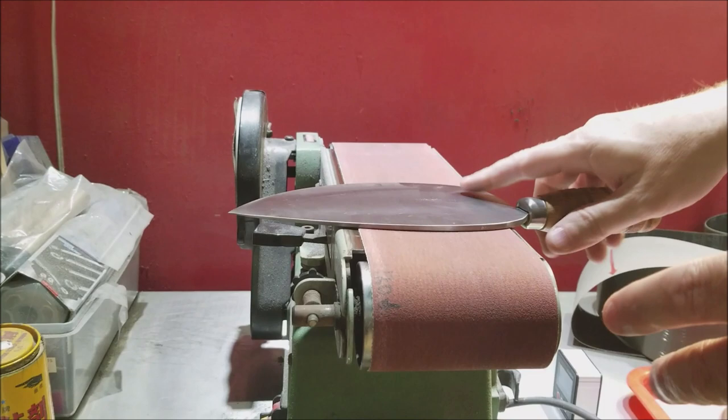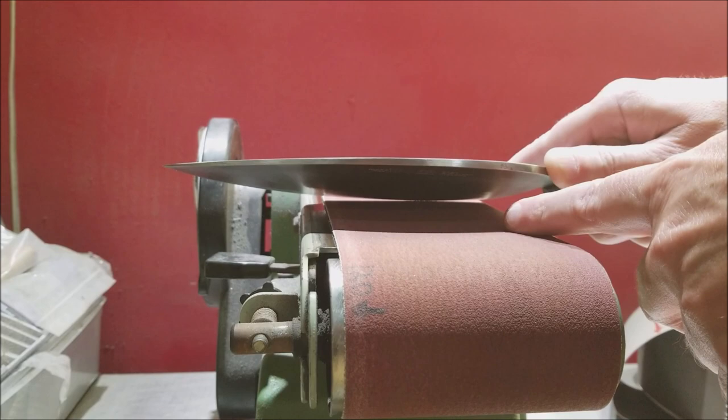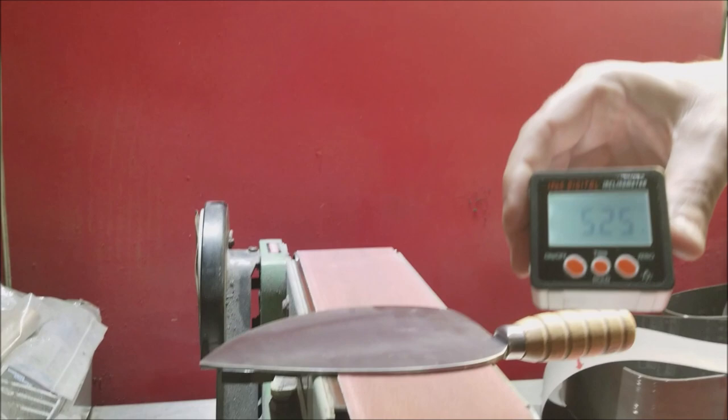So essentially here, this would be way low. We have to come up more like this, which is going to be about 15 to 20 degrees. To measure that, we've got our angle cube, our IP65 plug here — IP65 waterproof.